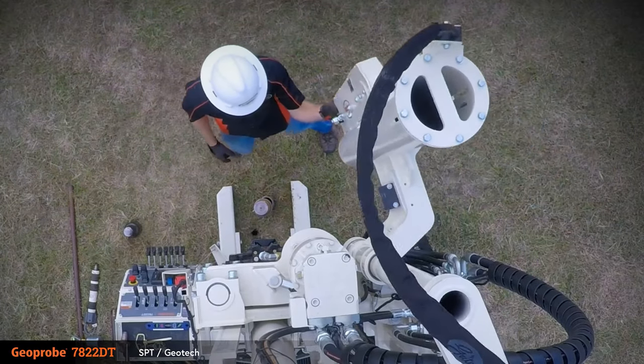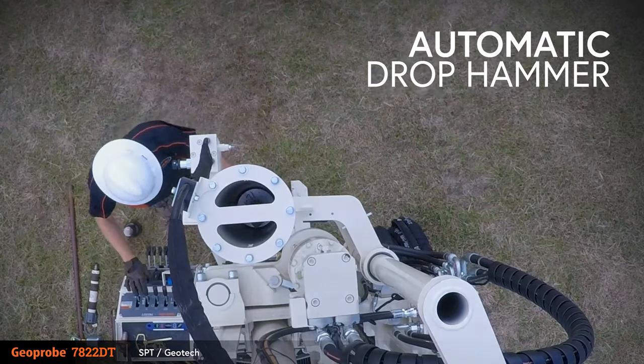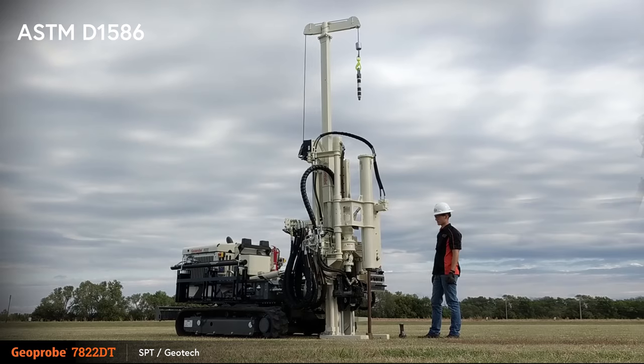For geotechnical investigation, the optional automatic drop hammer can be swung into place over the borehole. Operation of the automatic drop hammer for standard penetration testing is performed from the control panel, keeping the operator a safe distance from the hammer.